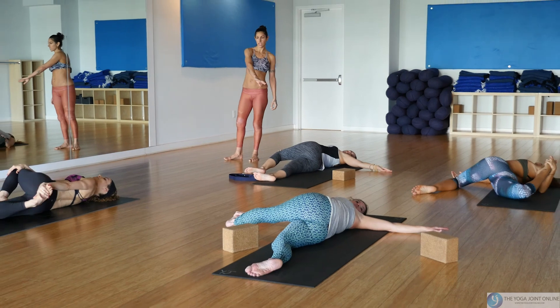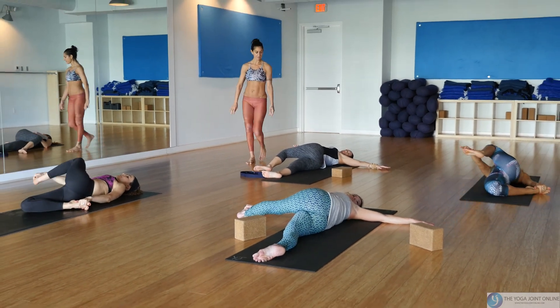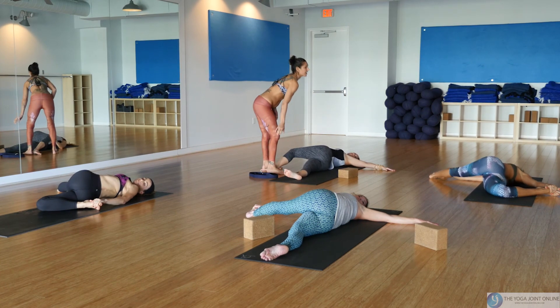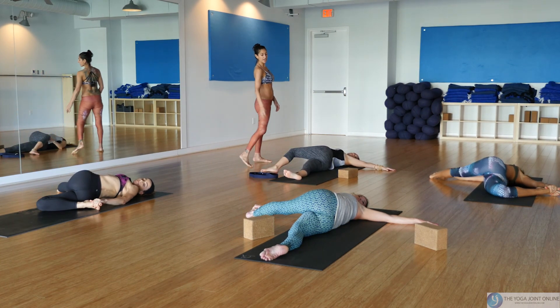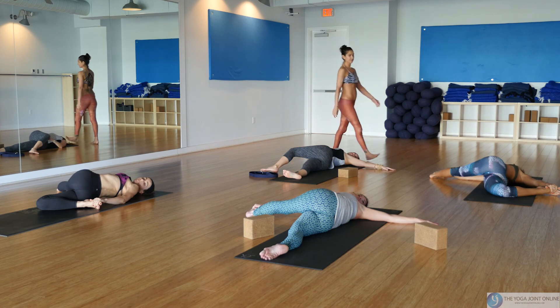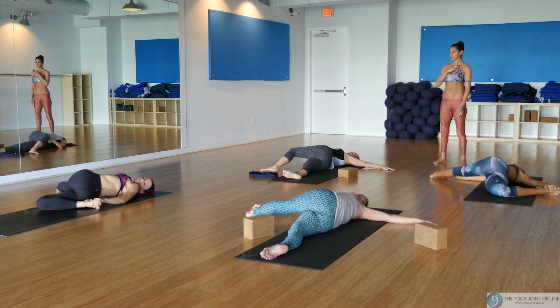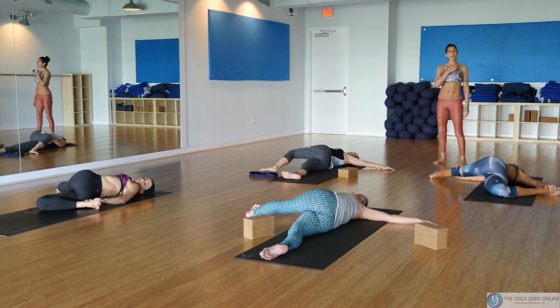Make sure that the leg is lengthened down the middle of the mat. If you want, take your reclining dancing Shiva — grab the outer edge of the foot and extend it. This is a great flow for you to do on your hour lunch break — 45 minutes gives you a little more time to eat. You can do it right from your desk on your laptop.